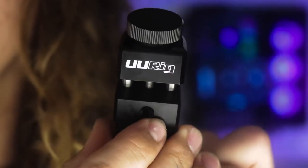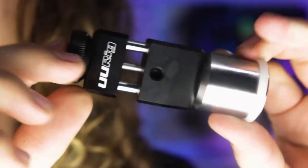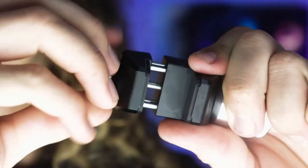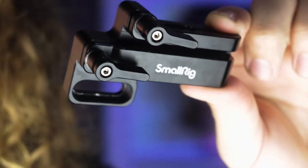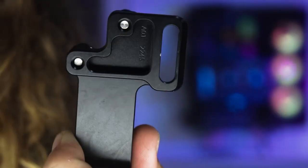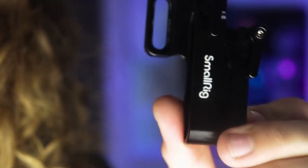Over here we have the UU counterweight, which is exactly the same if not better than SmallRig's counterweight but literally ten dollars cheaper. It came with 300 grams of weights and I only use 150 grams. On top of the camera is a SmallRig SSD mount with a Samsung T5 one-terabyte SSD drive.